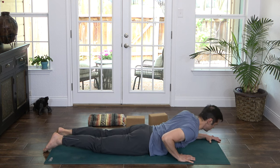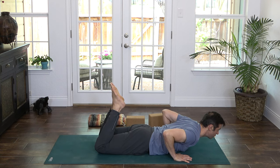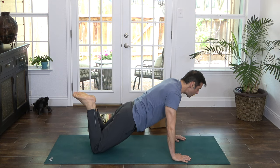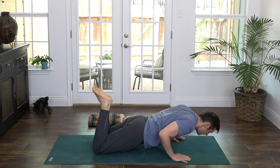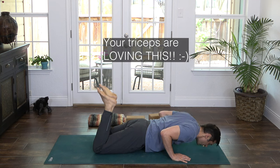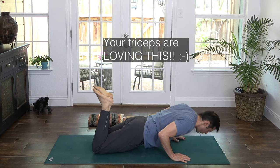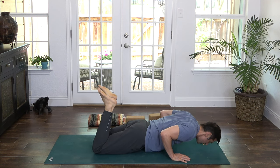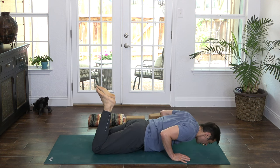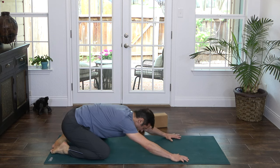Hands next to your low ribs, bend the knees, heels into the butt. We're going to do five pushups on our knees. Inhale, rise for one; exhale, down. Inhale, rise for two; exhale, down. Inhale, rise for three; exhale, down. Two more — inhale, up; exhale, down. And one more — inhale, push up. And right back to Child's Pose. Beautiful work. Take one breath here, feel into Earth energy.